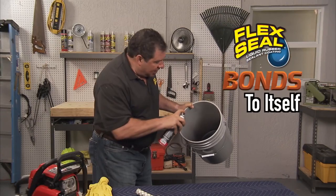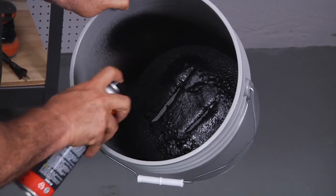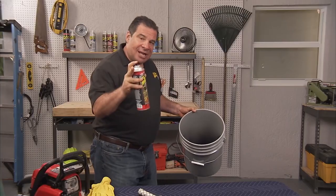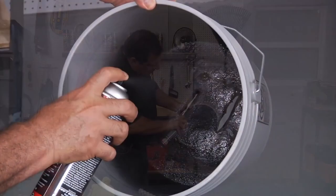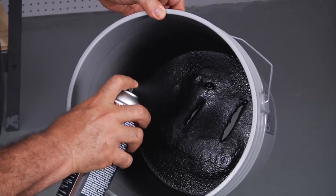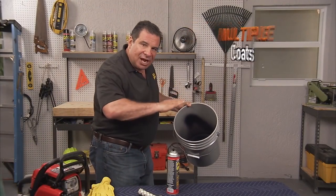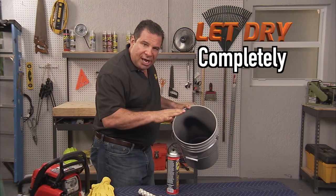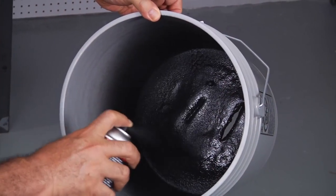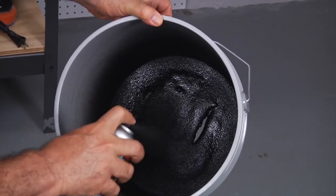As we do layer after layer, it's going to fill all the gaps and all the holes. You're going to see that each time we do it, the Flex Seal will cover each crack and each hole more and more. You just need to do multiple layers. Each time you do a coat, let it dry. Once it's dry, hit it again. And as you do it, it'll close up that hole over and over again.